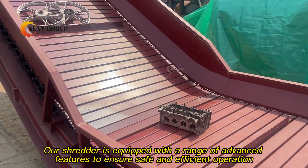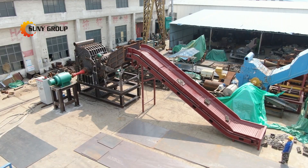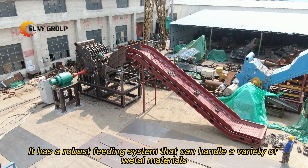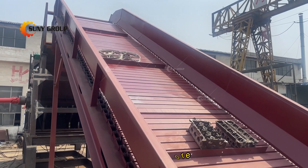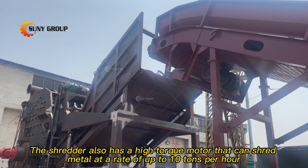Our shredder is equipped with a range of advanced features to ensure safe and efficient operation. It has a robust feeding system that can handle a variety of metal materials, including steel, aluminum, copper, and more. The shredder also has a high-torque motor that can shred metal at a rate of up to 10 tons per hour.